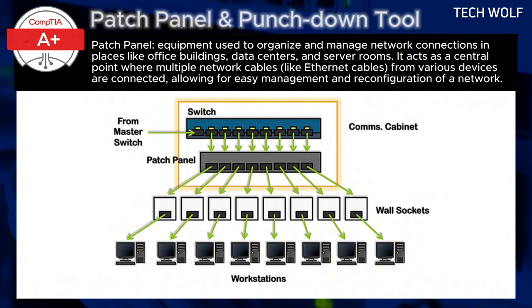In summary, the patch panel simplifies the process of managing network connections by organizing cables, making it easier to modify, expand, or troubleshoot the network as needed.